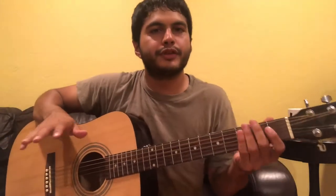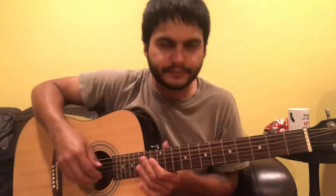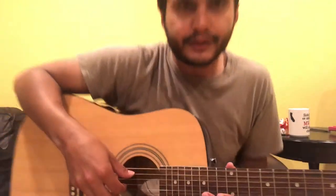Welcome everyone. This week we're doing Landslide by Fleetwood Mac — the intro and verse riff. We're going to do it in two different parts: I'll show you what the right hand is doing and then what we're doing with the left hand chord wise.